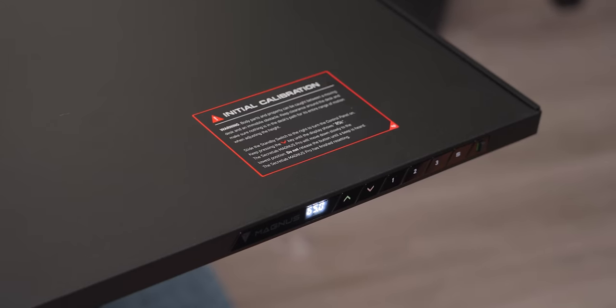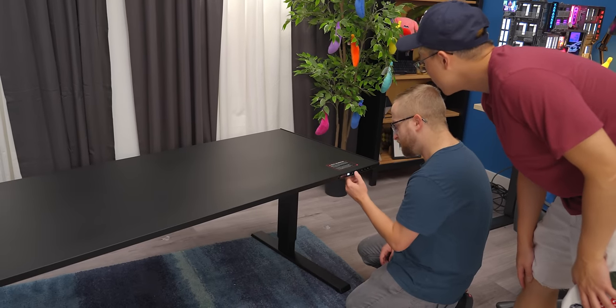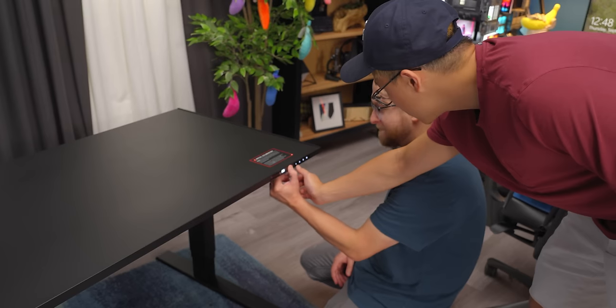Do not release the button until a beep is heard. RST. Stonks go up, baby!